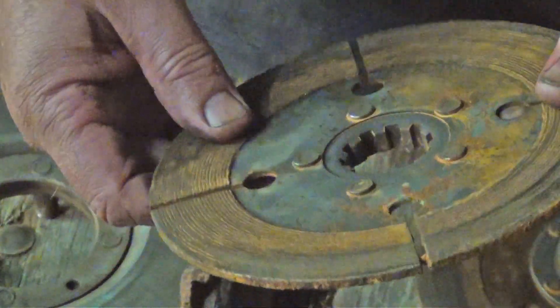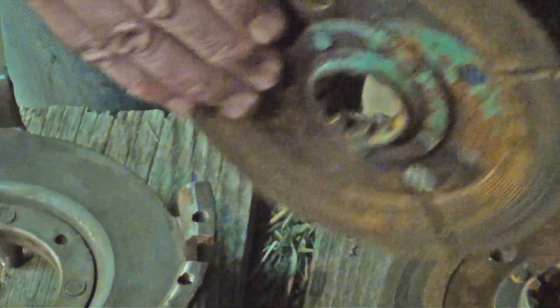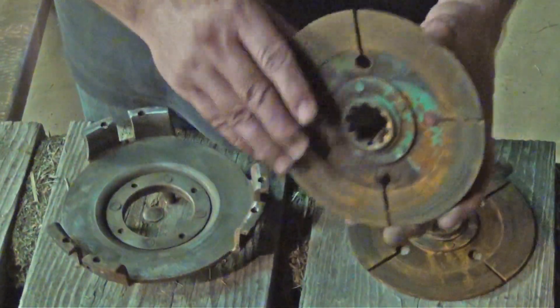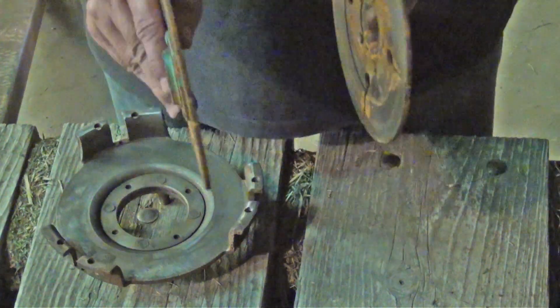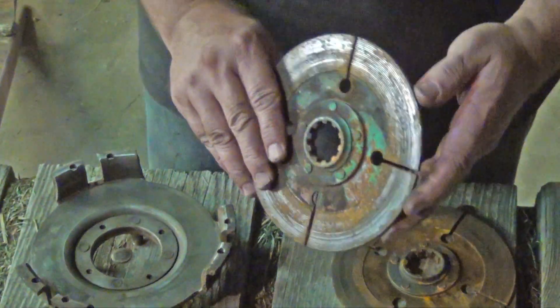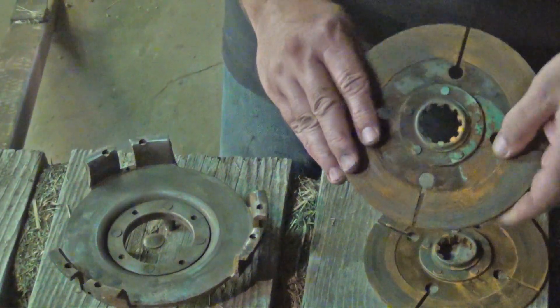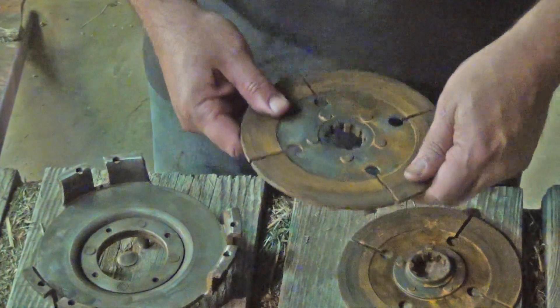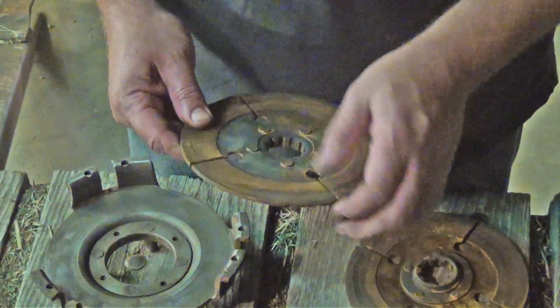The way you put these in is the two outside discs — the hubs point to the outside of the clutch. So the back one and the front one will be the opposite of each other. Now once I get this together, this is for adjustment and setup — I'll have to take it apart anyway, but I'm going to assemble it as if it's going together.